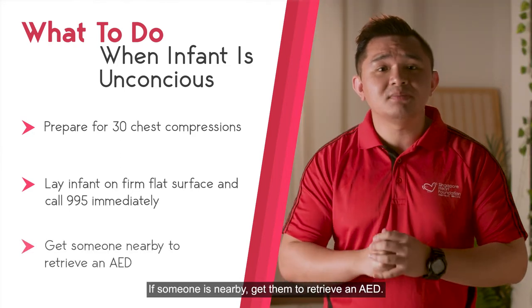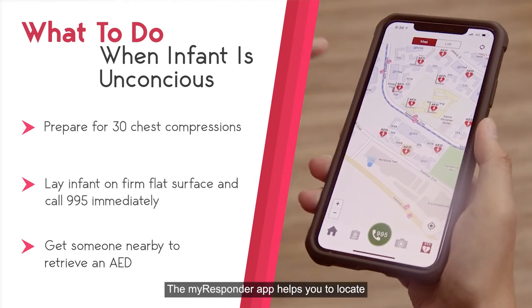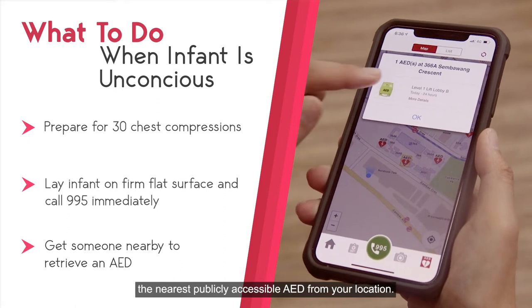If someone is nearby, get them to help by retrieving the AED. The My Responder app helps you to locate the nearest publicly accessible AED from your location.